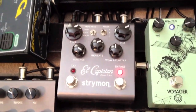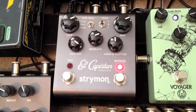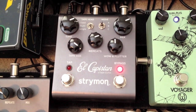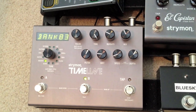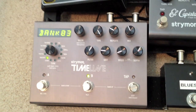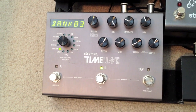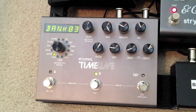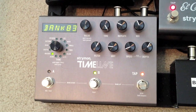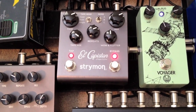Then the next pedal in the chain is the Strymon El Capistan — great delay pedal. It's another really versatile pedal and I haven't even cracked everything it can do. It goes from there into the Strymon Timeline, which is a super souped-up delay with tons of delay sounds. The Timeline is my primary delay, mainly for the ability to save presets and banks. I use it frequently at church, storing all my songs for the weekend in the banks. The El Capistan gets used as my soloing delay or to add extra color for ambient swells.